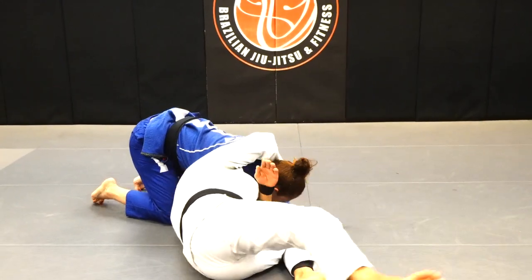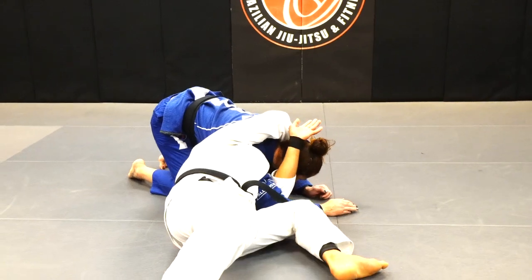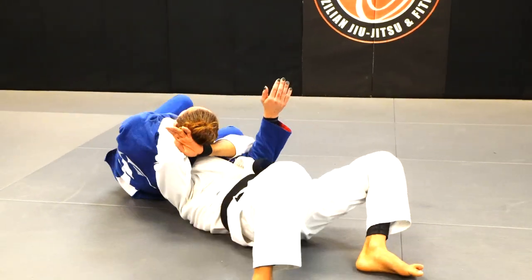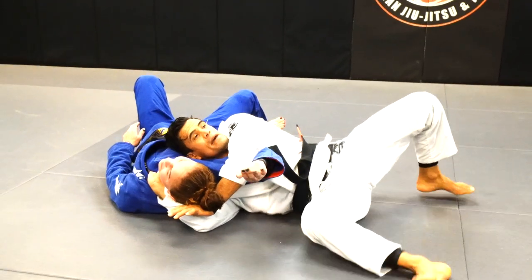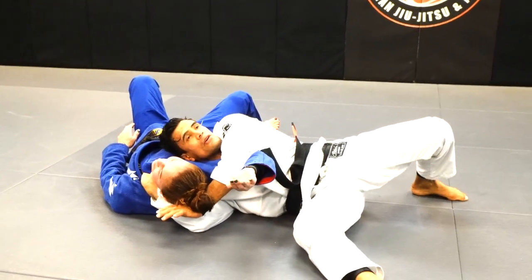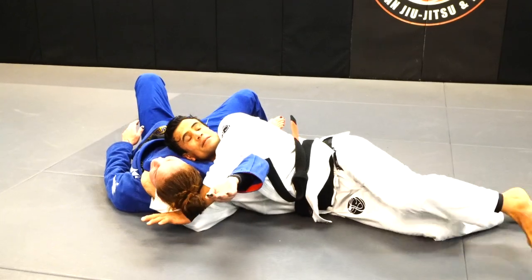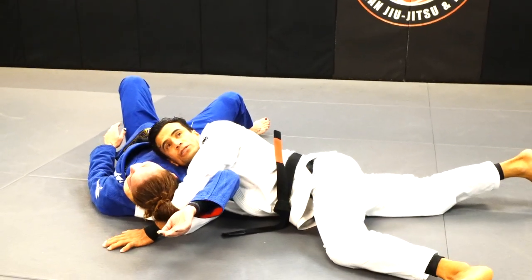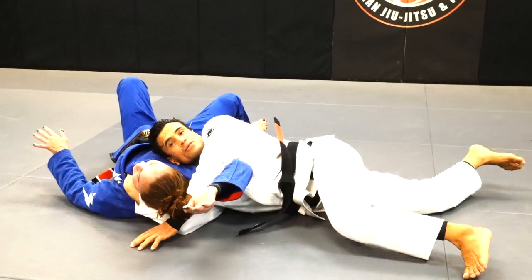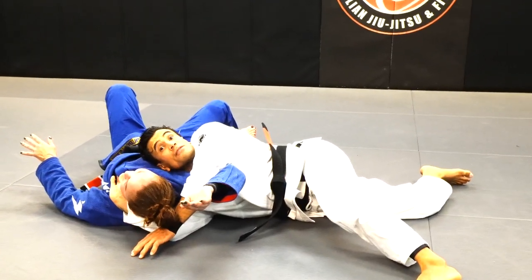Sometimes they have the elbow on the mat, so I need to pull the elbow — that's going to be the first step. I create room, now my head can enter. When my head enters, my hand goes on this side. Now I'm gonna rope Chris to this side. I start pulling the collar slowly and I'm gonna scissor the legs. My fingers go to the mat, I pull, and Chris is going to tap on the loop choke. That's the first one.